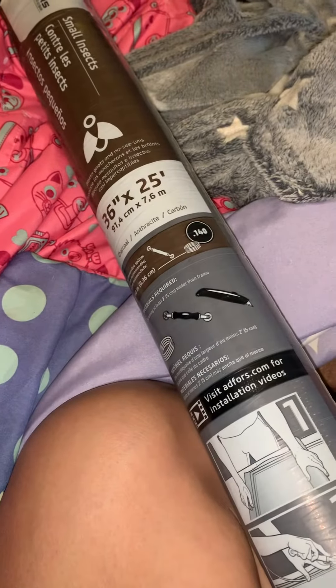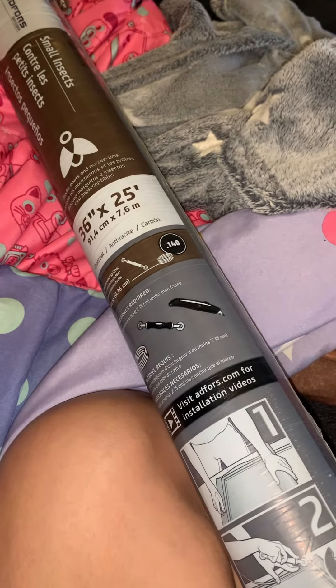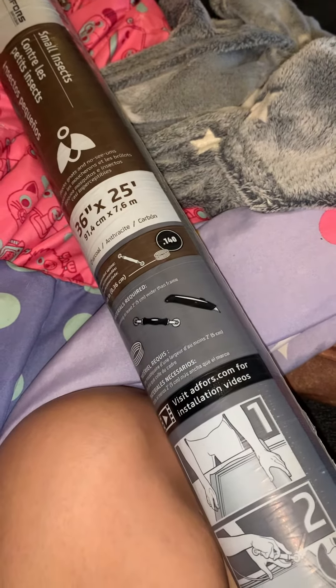I forgot about that part: the cheesecloth — you will get black marks around the ring part from using it, from having to rinse so often.